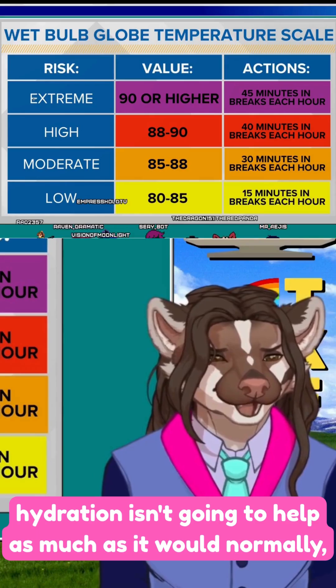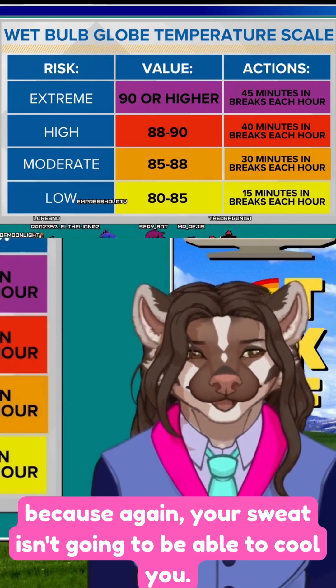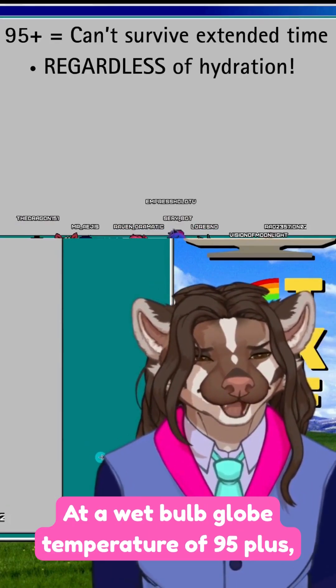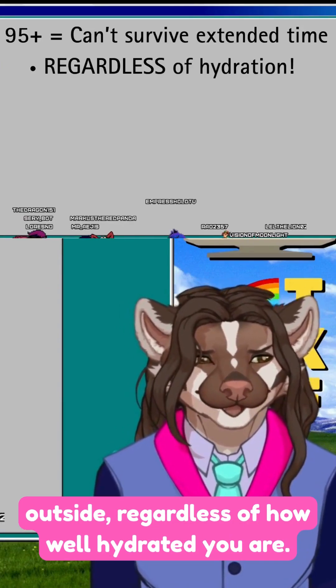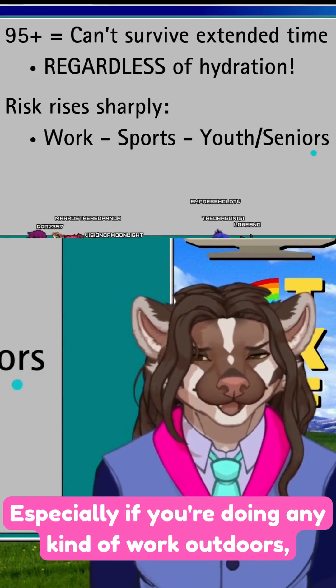Even then, hydration isn't going to help as much as it normally would, because your sweat isn't going to be able to cool you. If you live especially in one of the areas most affected, pay close attention to these measures. At a wet bulb globe temperature of 95 or above, human beings simply can't survive an extended amount of time outside, regardless of how well hydrated you are.